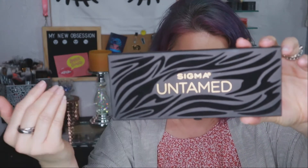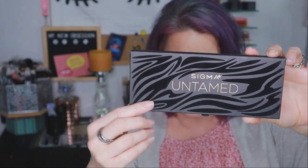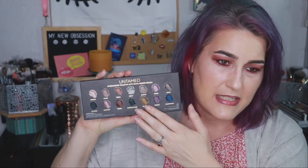This is what the palette looks like — really pretty matte black cardboard packaging with a zebra print that is actually felt, very tactile and awesome. It just says Sigma Untamed on it. The back of the palette has the shade names alongside the shades, and the palette box does the same thing. It also gives you shelf life, which is 12 months for this palette.